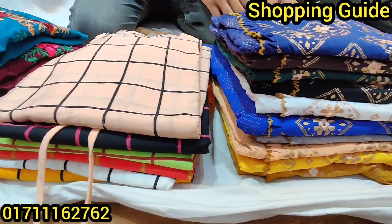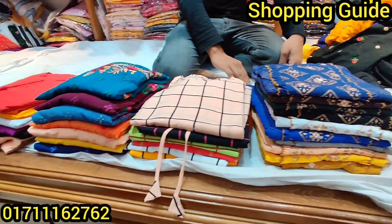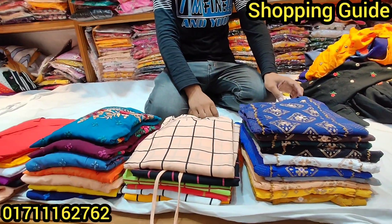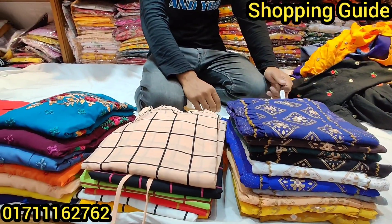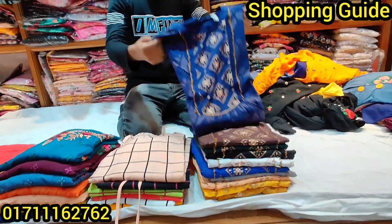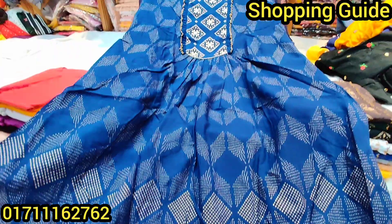Assalamualaikum! You can definitely see this design, well formed with blue. Wow! It looks like a green skin print. It's a golden color — it's a whole dress with a skin print.